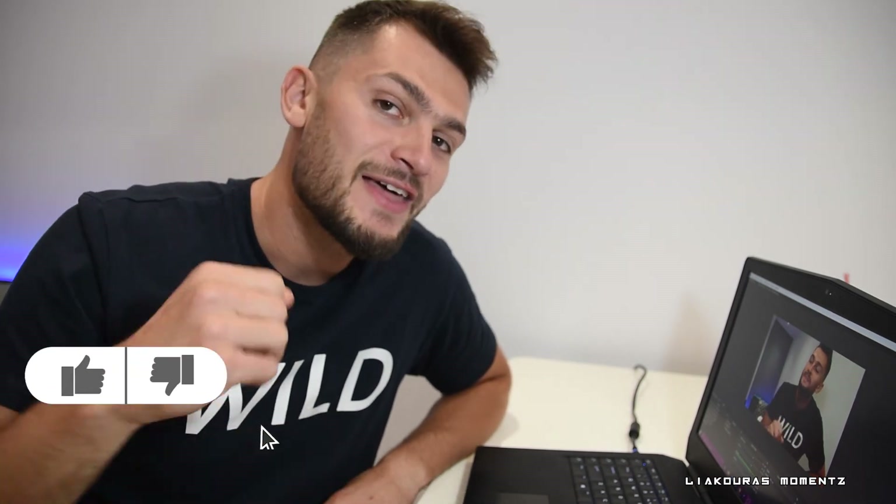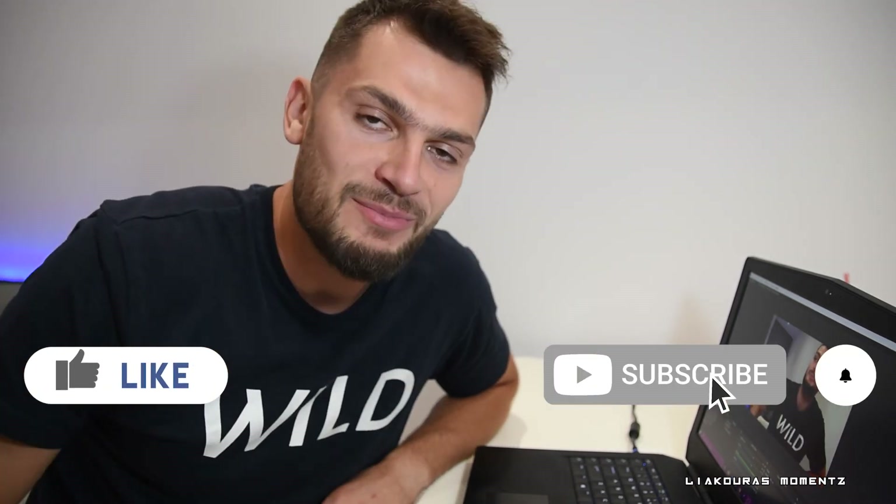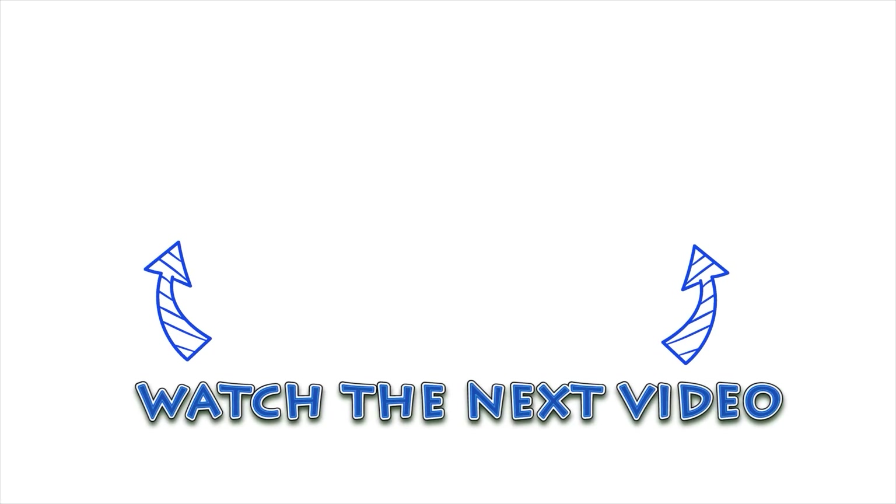So guys, that was the video. Make sure to find me on Twitch — I'm going to start making some gaming livestreams and will most probably use this kind of setup, so you can check it there. Thanks for watching, like and subscribe to support me, and see you in the next video. Bye!